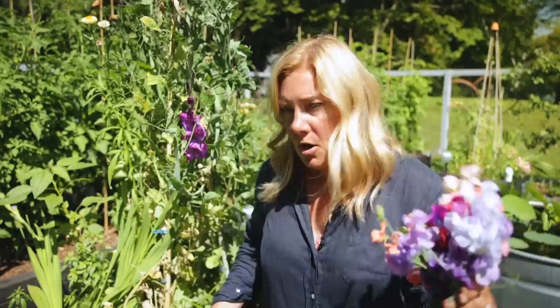Okay, so here's my sweet peas. We've got some other flowers to make a few bouquets with. Honestly, I could futz out here for hours more — re-staking up vines and neatening everything — and I'm done.